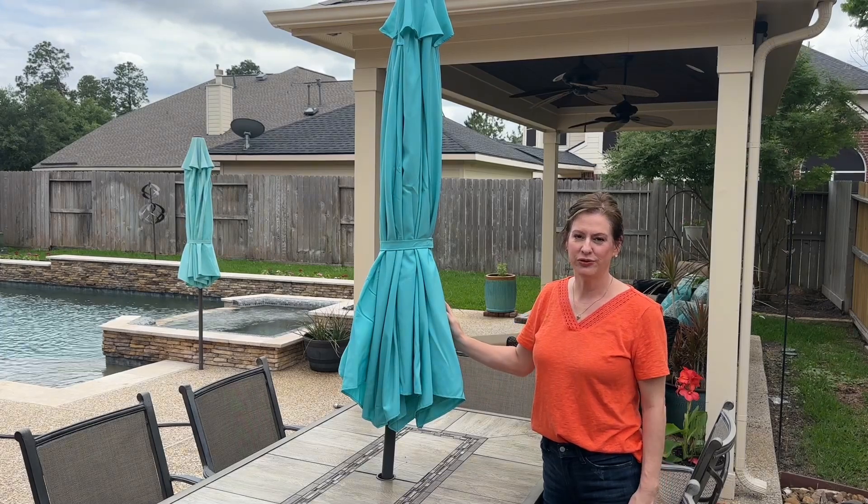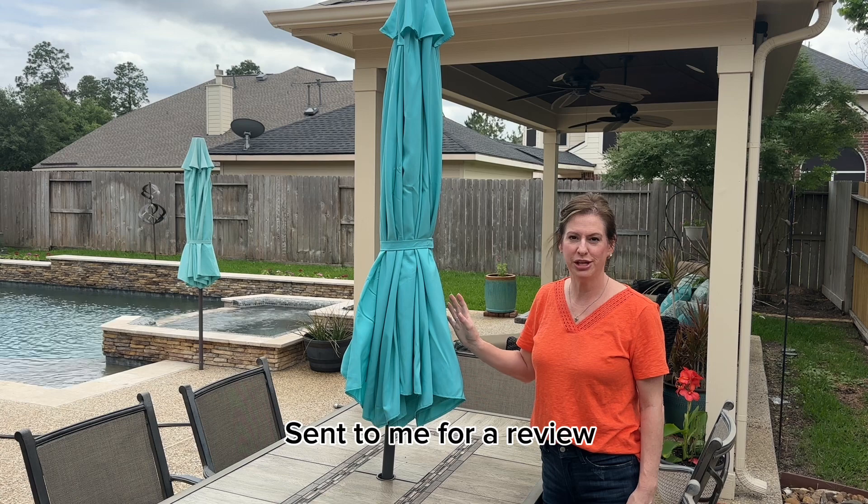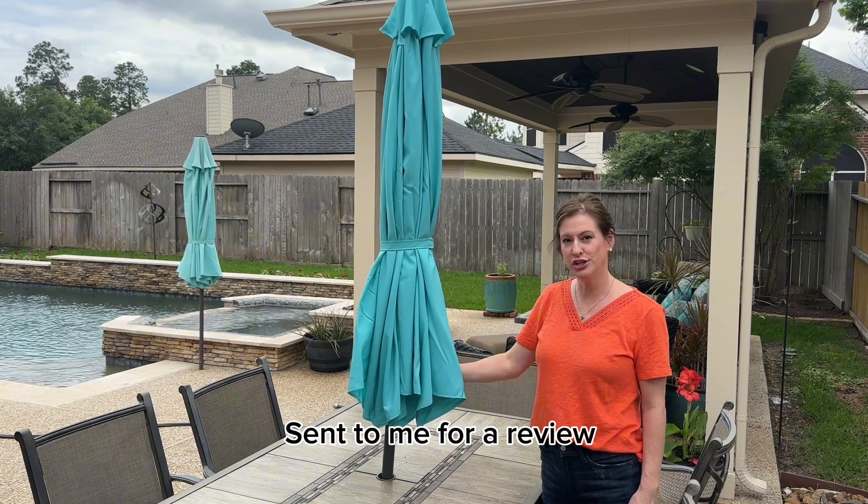We were in desperate need of a new umbrella for our outdoor table, which is why I was so excited when the brand approached me about doing a review in exchange for a new umbrella.